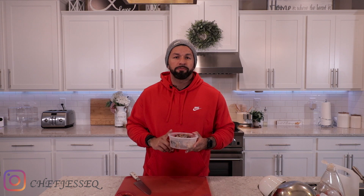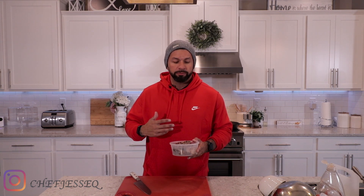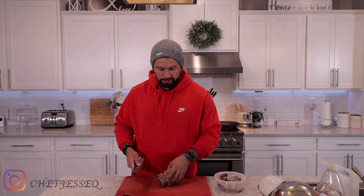I went in my fridge and I found some grilled chicken thighs, so I think what I'm gonna do is use this as my protein base. I'm gonna grab about one of these, which is about four ounces.